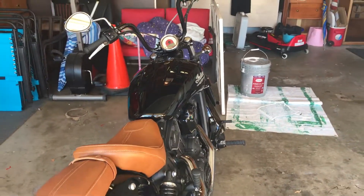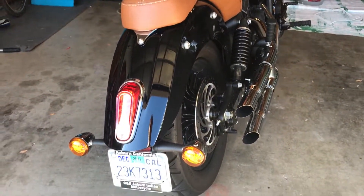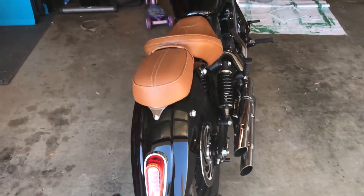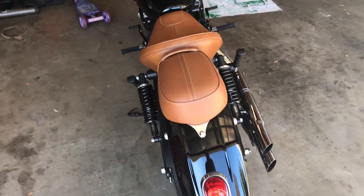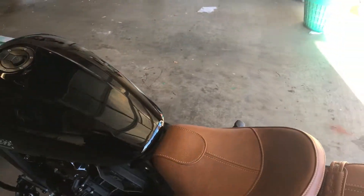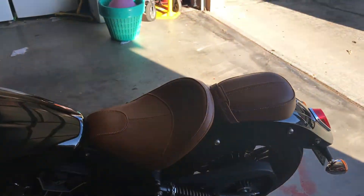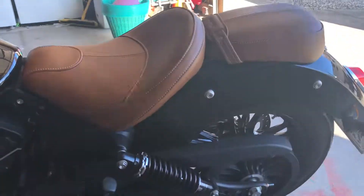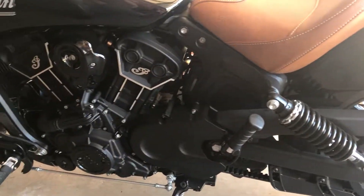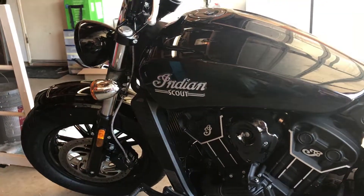So I decided to jump onto the cruiser market. First I started off with a couple of Harleys — I had an '03 Road King that was all done up, which was huge, and then a 2008 Softail Crossbones, which was a lot of fun. But they were expensive, really really expensive. Value for money, Harley is not the way to go, and that led me to Indian.